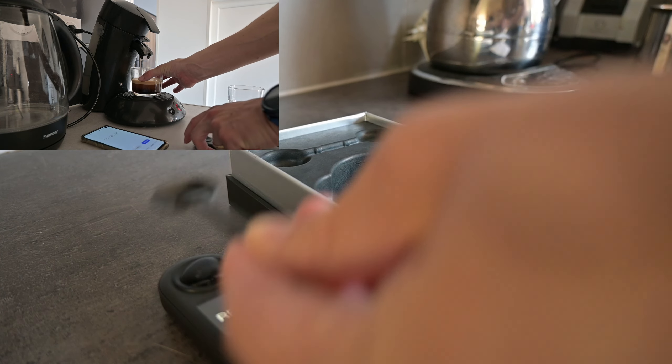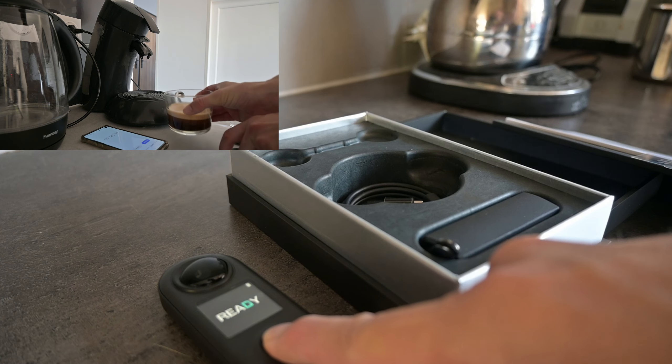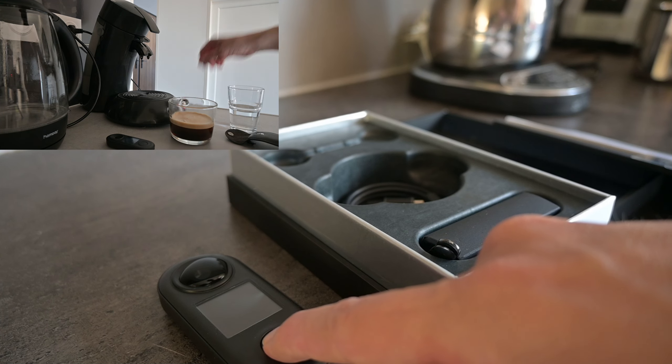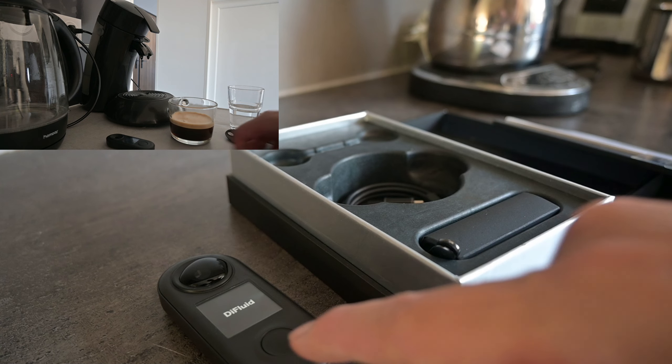Now I must say that the box it comes in is a nice box. You don't take the box with you on the road, but it's definitely a pleasure opening it.